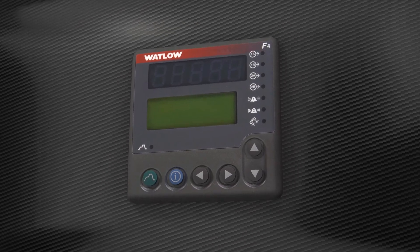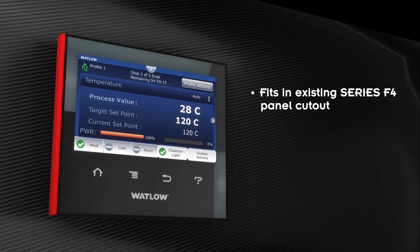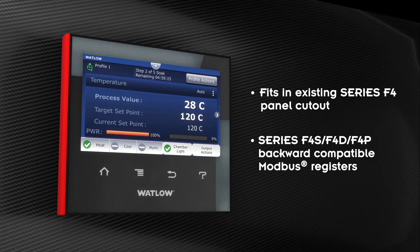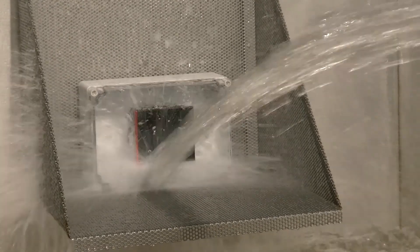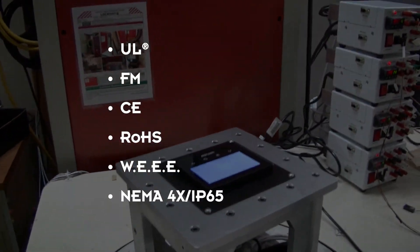Easily upgrade from your existing series F4 controller — the F4T fits in the existing F4 panel cutout with backward-compatible Modbus registers. The F4T is built to last and backed by multiple agency certifications.